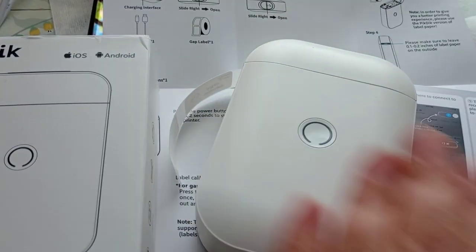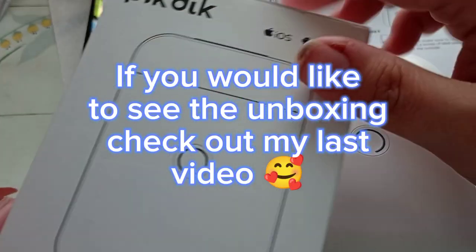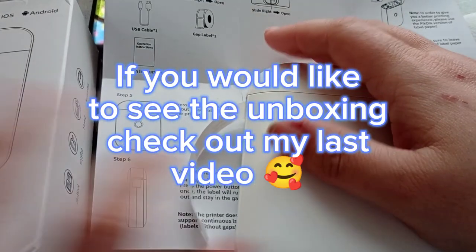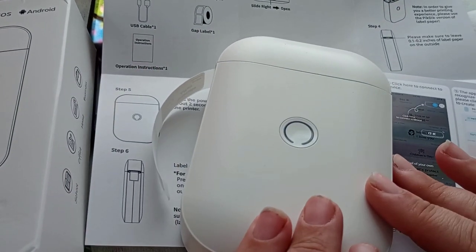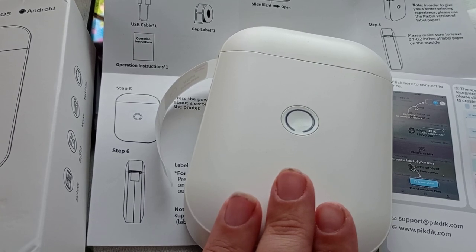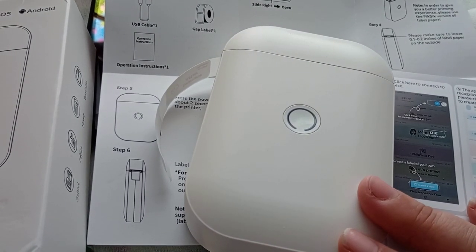Hi everyone, this is going to be part two of my video on this PicDick D11 Pro Label Maker, where I show you me figuring out how to use it. So if you would like to see how I figured out how to use it, watch the rest of the video.